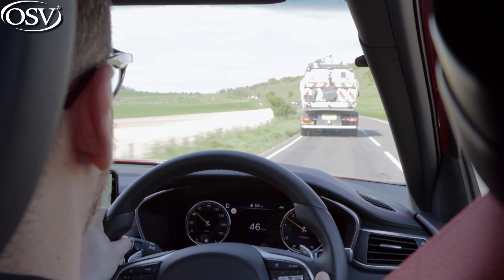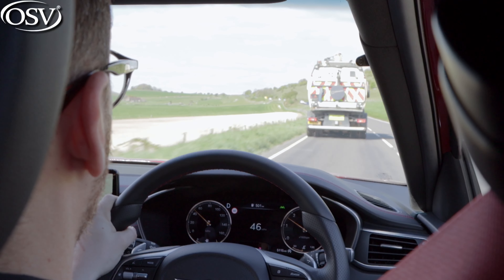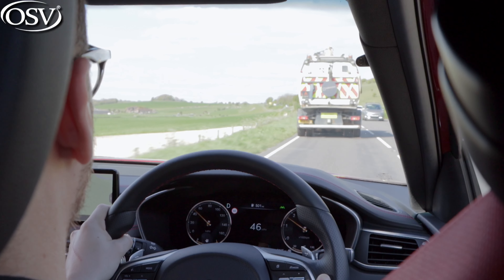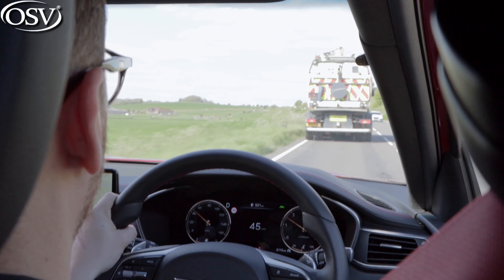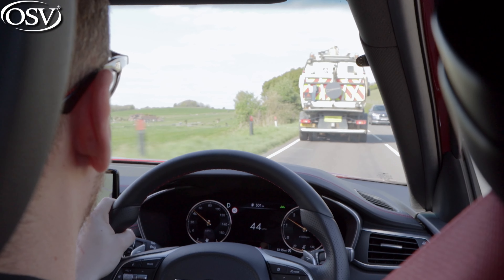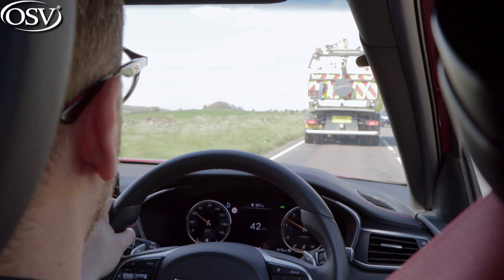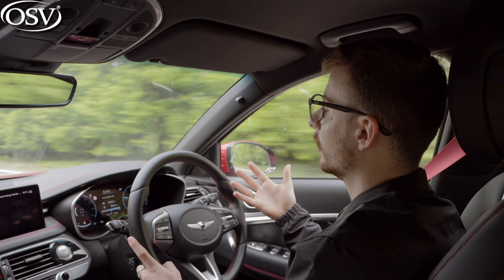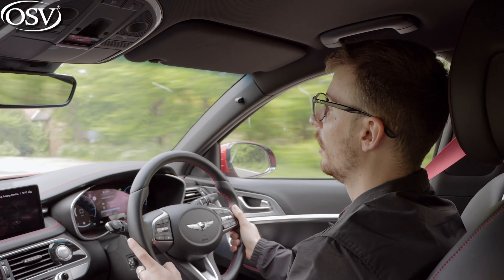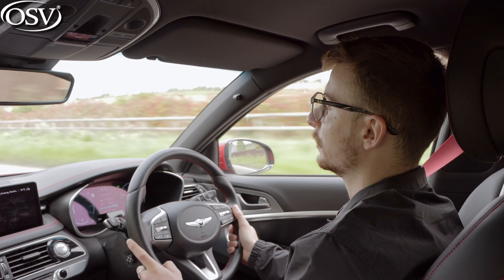Wind noise is a complete non-issue with this G70 Shooting Brake — there's no bellowing from the mirrors, side pillars, or front windscreen; it's all really nicely isolated. Road noise is a different issue entirely. Much of my issue stems from the ride quality caused by the suspension — when you go over a sharp bump or pothole the car shudders and you start to hear road noise. Even at motorway cruising speeds with those larger 19-inch alloy wheels, road noise is pretty evident, and as a result the car isn't as well soundproofed as the 3 Series Touring.